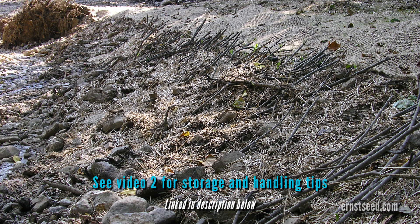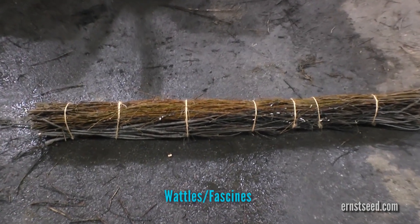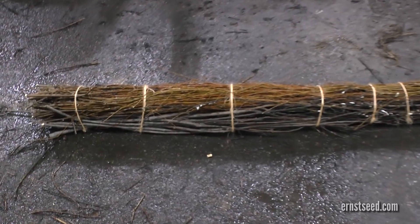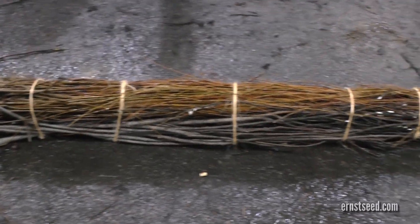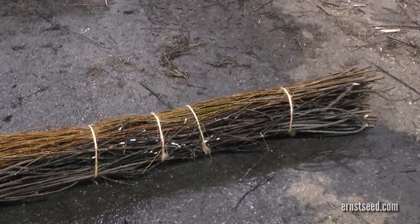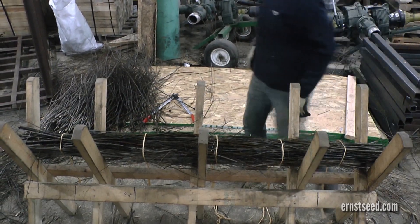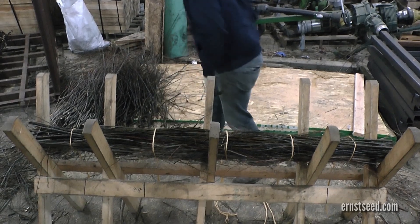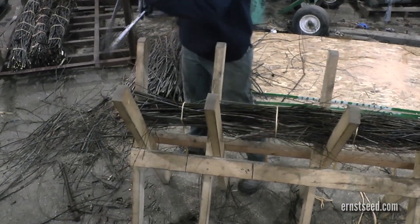Be sure to check out video two in this series for more helpful tips on on-site storage and handling. Wattles, also known as fascines, are living branches bound together in long tubular bundles. When placed in shallow trenches across the slope of a bank, these structures provide protection from erosion and create a sediment trap. This material provides immediate bank support even prior to root growth. Once established, this live material grows into a living fence-like erosion barrier.